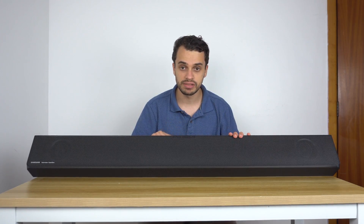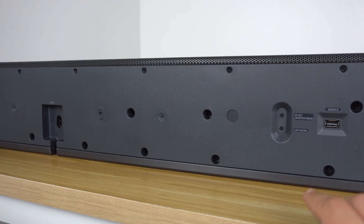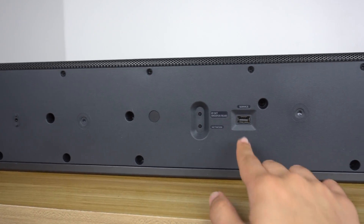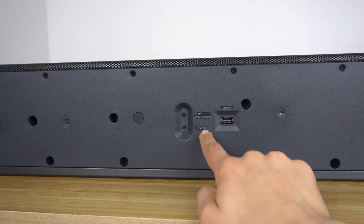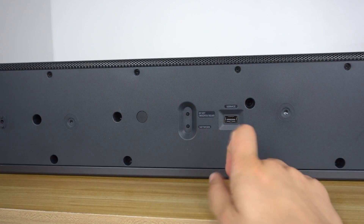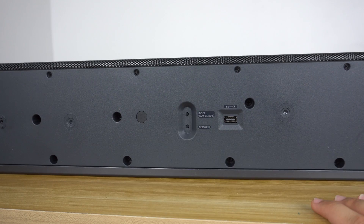At the back you've got the power cable to the right, and then you have a service USB port, a network port if you want to reset your IP address or connect it to your network, an ID set for your subwoofer pairing, and of course your inputs.